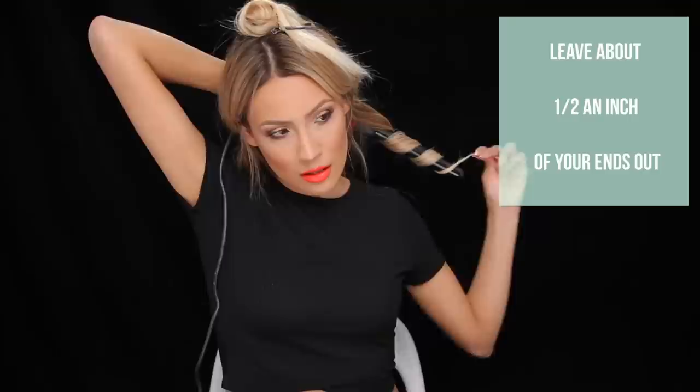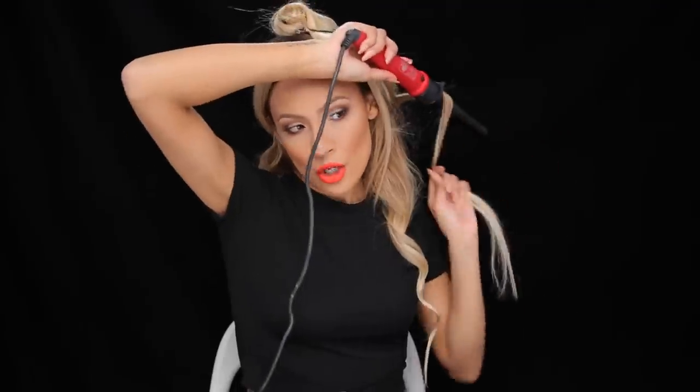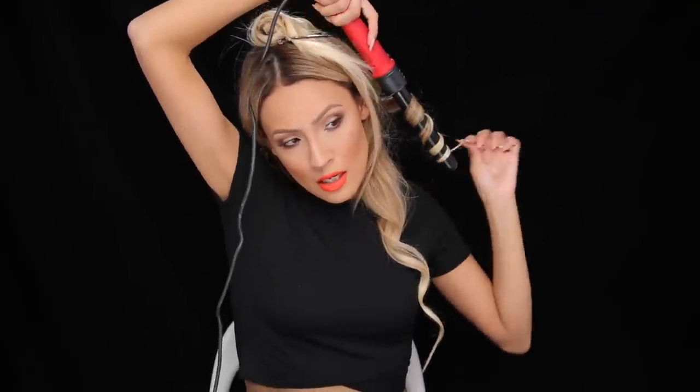First thing I'm going to do is take a section of hair, take my wand, point it downwards like this, and lightly wrap that hair around the wand. Then release. So the technique for the next piece of hair is you want to take it in the opposite direction as the first piece. So the first piece, we curled it away from our face. This second piece, let's curl it towards our face. Just a few seconds, and release.